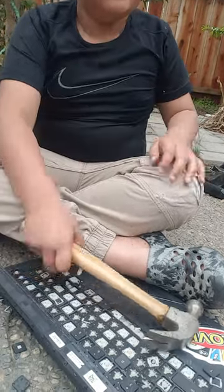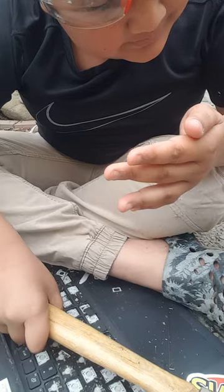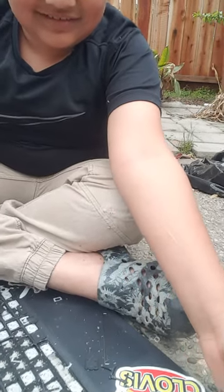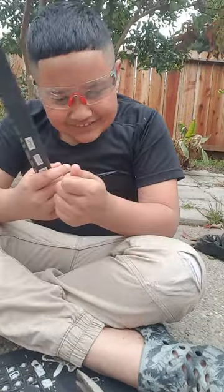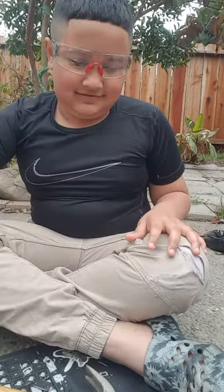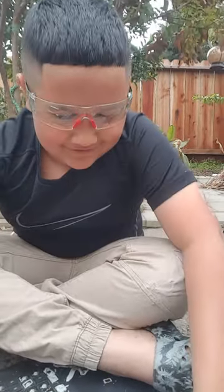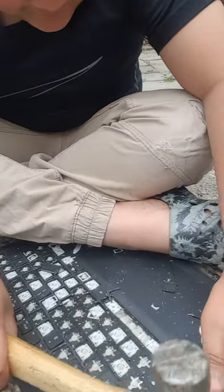I'm alright, I think. This hurt. I took it out. Okay, back to destruction. I want to take the frame off. I just need to — oh, it turned off. No, it's not turned off. Wait, hold on.